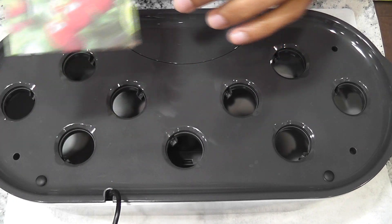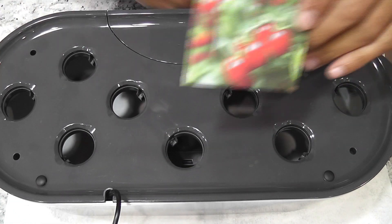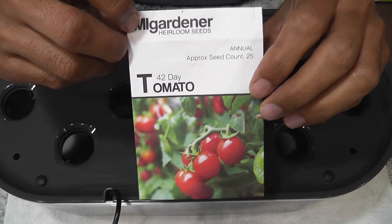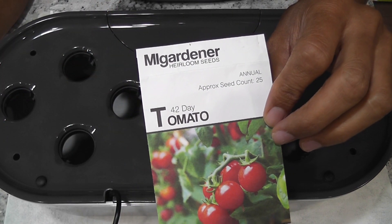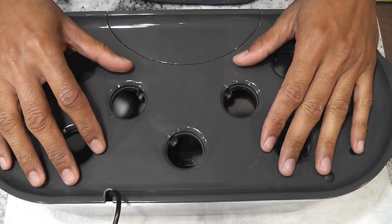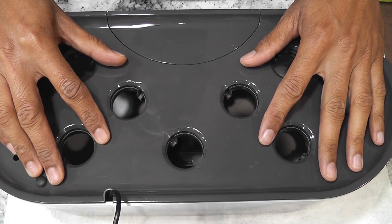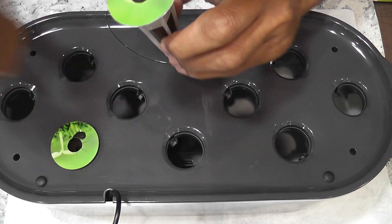I am starting an experiment to grow tomatoes in AeroGarden Bounty Elite. This variety is called 42 Day tomato. I have grown the same variety in AeroGarden Harvest and was able to harvest from day 80. Let's see how this turns out in Bounty Elite, which is a much more powerful system — it has 50 watt lights compared to 20 watt lights in the Harvest model.